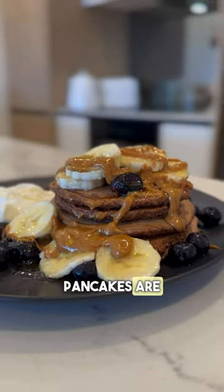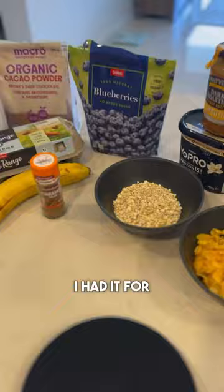Pancakes are not just for Sundays, they're for every day. In fact, this recipe was so good, I had it for two years straight. Here's how to make it.